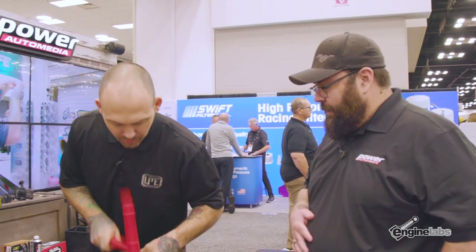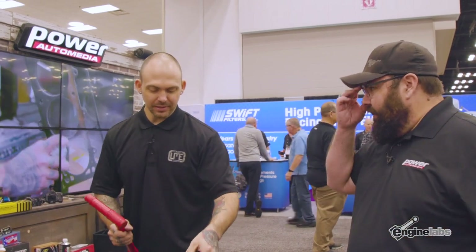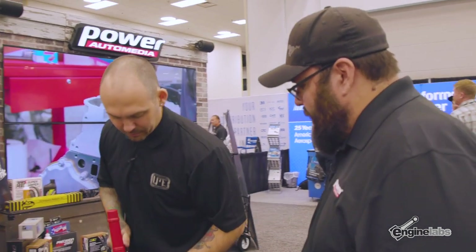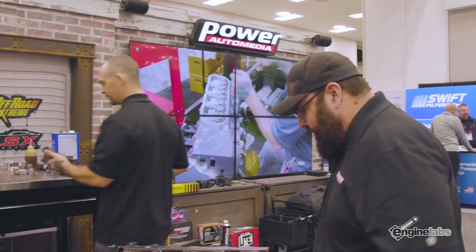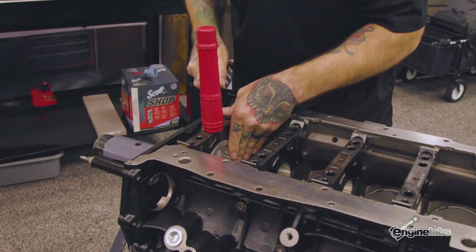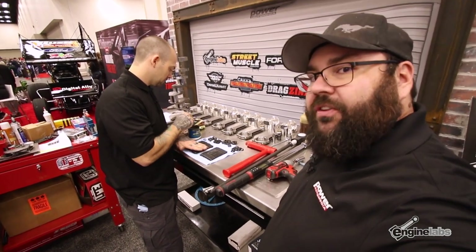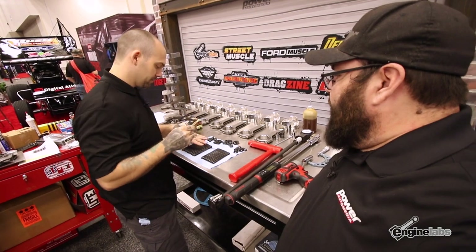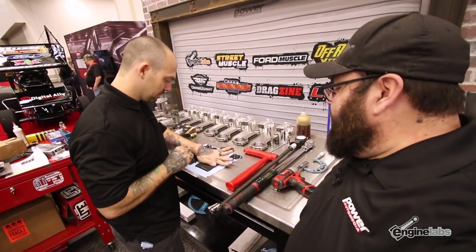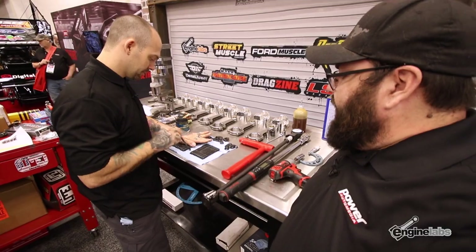These are Energy billet main caps — billet steel. They're pretty heavy compared to stock. We had the opportunity to put these on so we decided to give them a try. Nice tight fit, machining looks perfect. Now we're looking at the main studs for the Godzilla — they're all the same length but actually different diameters. These are ARP Opti-Torque main studs, unique to the Godzilla because it's a six-bolt design with two cross bolts. Instead of having two different length studs, it's just two different diameters.